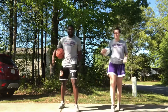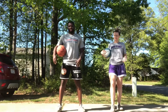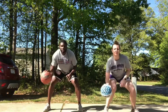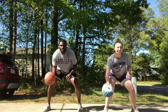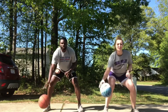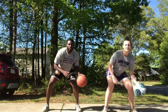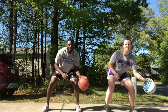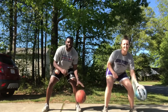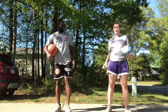Next we're going to do 20 pounds with just your right hand — 10 each side. Ready, go. Same thing with your left. Ready, go. Make sure we're staying low on all of these.